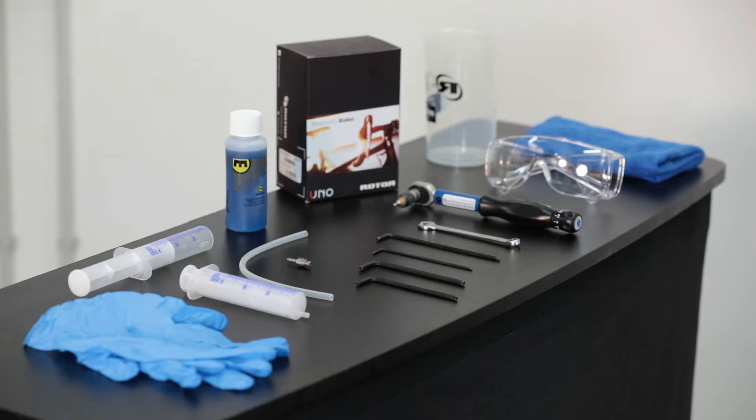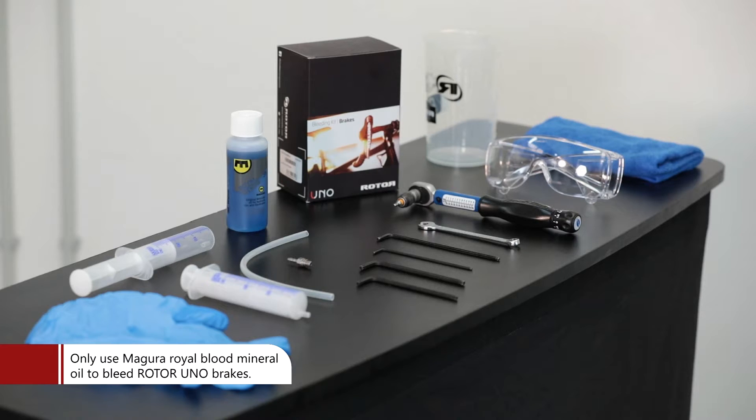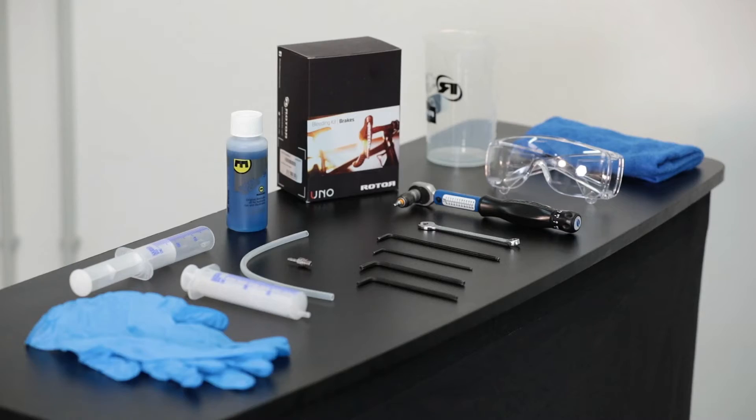Rim Brake System Bleeding — Tools: In order to bleed our rim brake system, the following tools are required: a Torx 25 key to open the bleeding port bolt, our Rotor Uno Brake System Bleeding Kit which includes all small parts, Magura Royal Blood Mineral Oil, and a set of syringes.